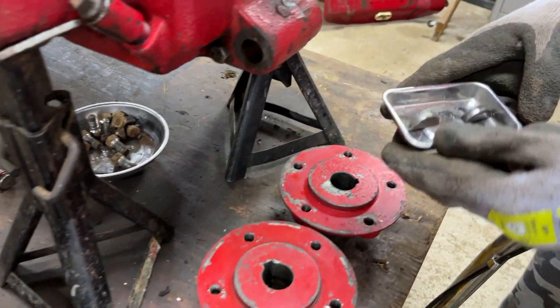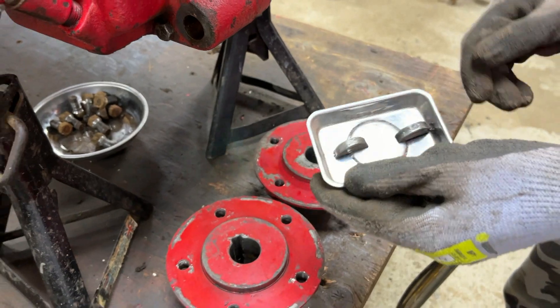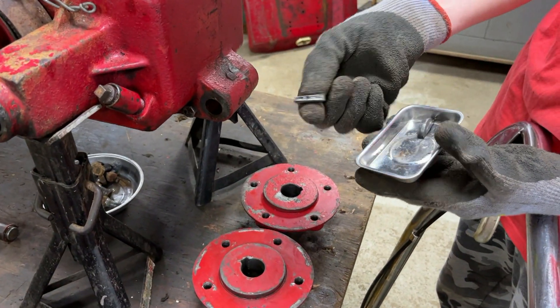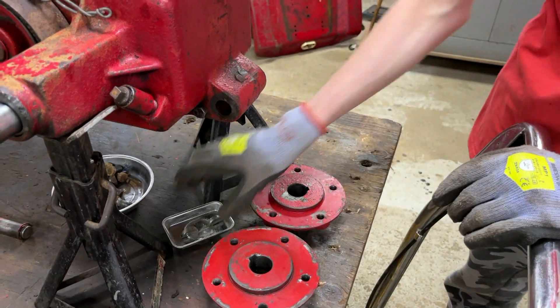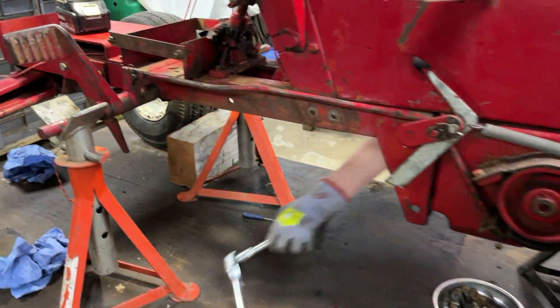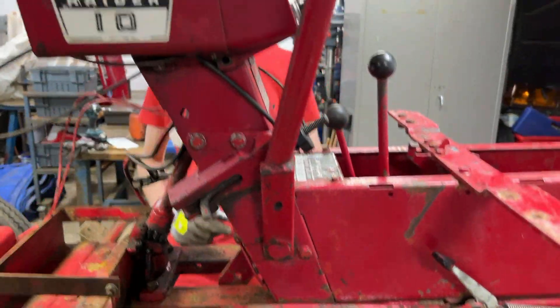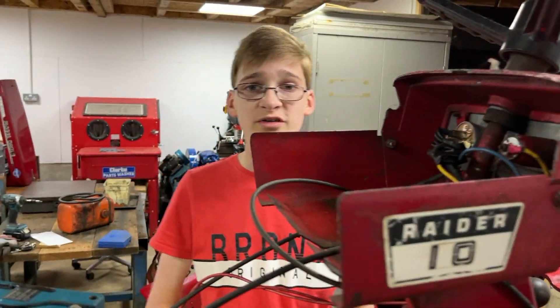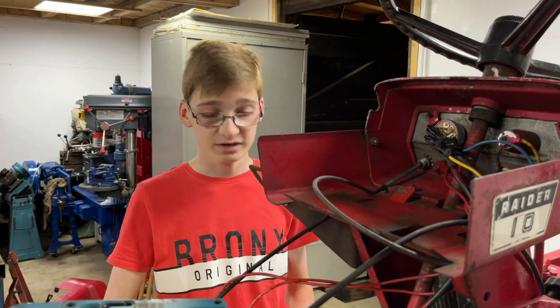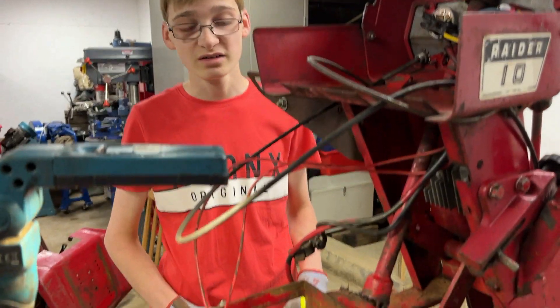We also ordered two new woodruff keys. Although there's only one that is seriously damaged, we thought we'd get a new pair. That's pretty much as far as we can go with the rear axle, so we thought with our remaining few minutes of outside time today, we might have a look at the steering.